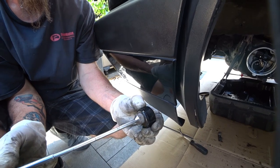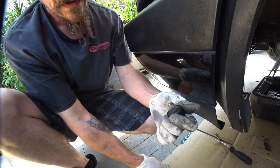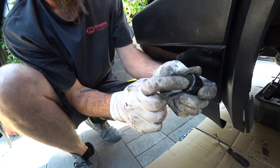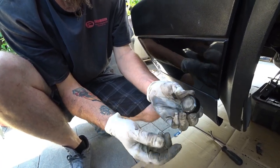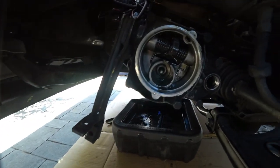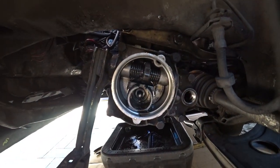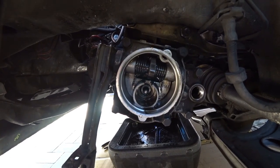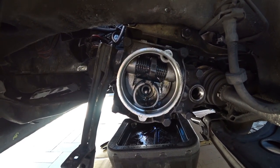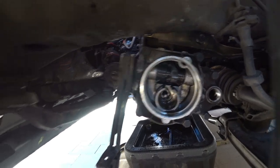It doesn't actually look that bad. It doesn't feel too bad either. Now just reverse the process on this portion — we'll show you how to put the cap on, because the cap is very important. Putting everything back in on this bore side is really straightforward and we'll show you what to do next.